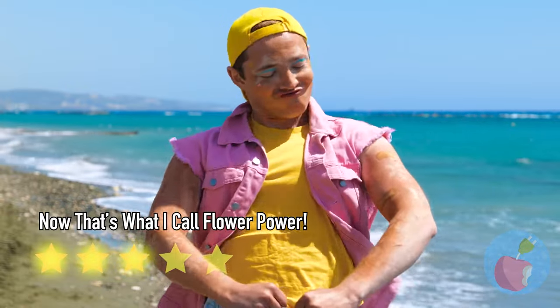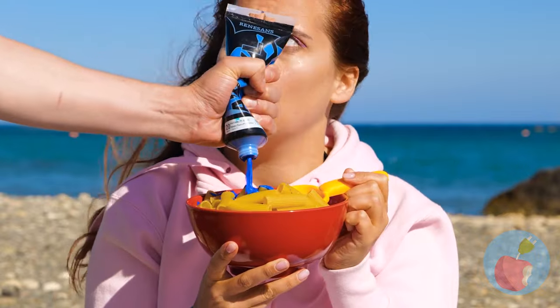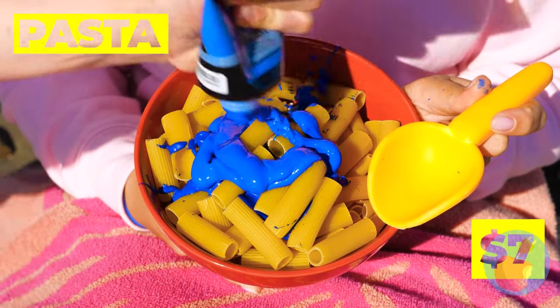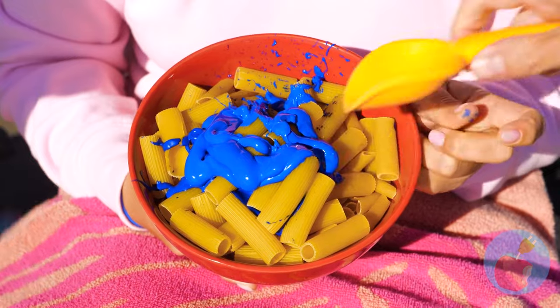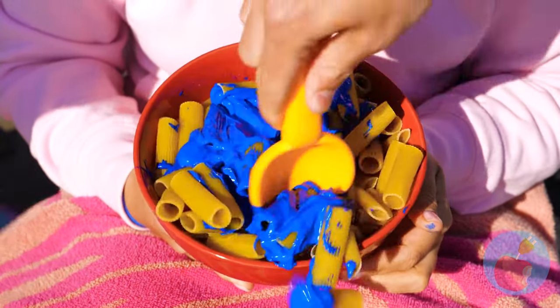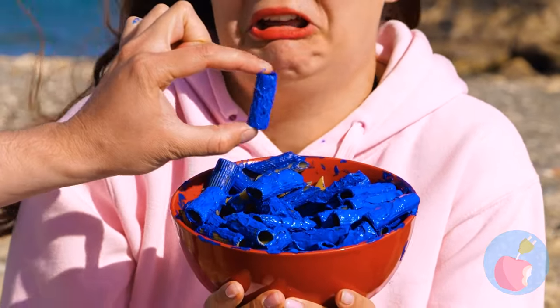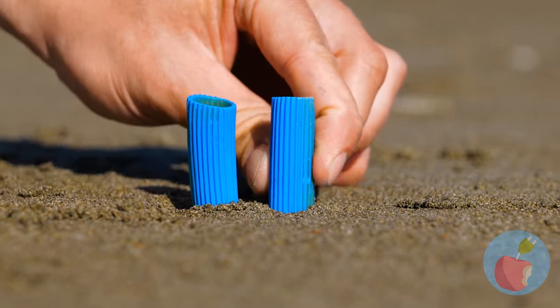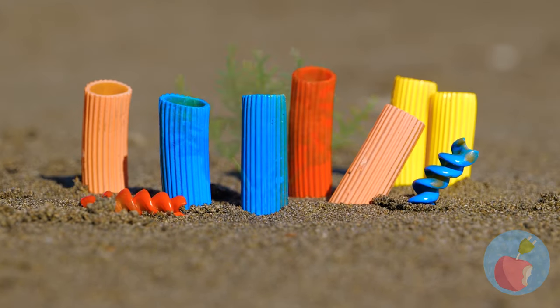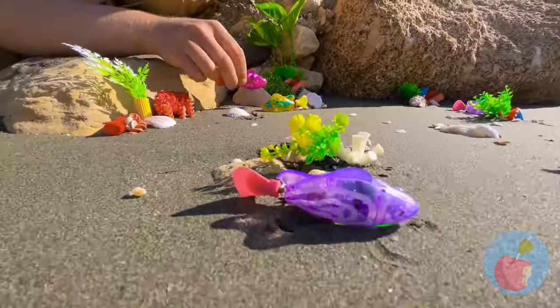That pasta looks undercooked - perfect for our next craft! Just stir in this paint until it's all nice and blue. Don't cry, you would have chipped your tooth! Put them in the sand - add some ramen and rotini, some shells, and it's a toy fish paradise!